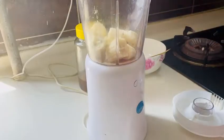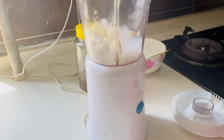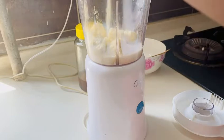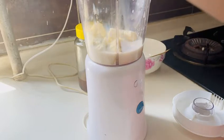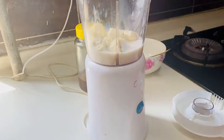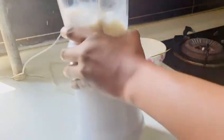I already put the banana inside the blender behind the camera. Now I'll be adding my milk. So now I've added the milk. Then you have to mix well.